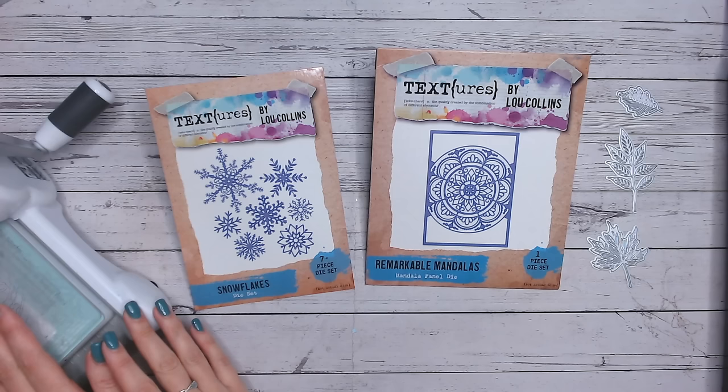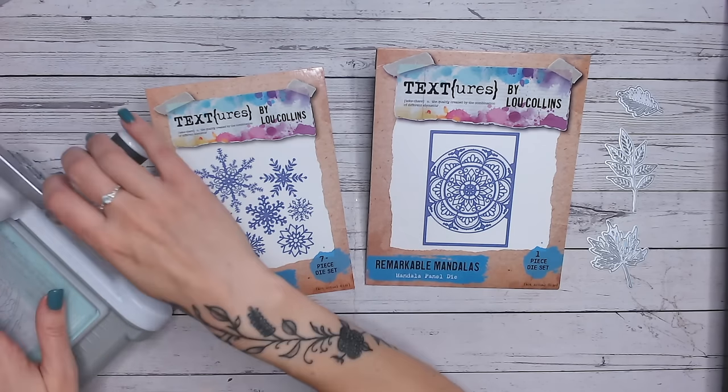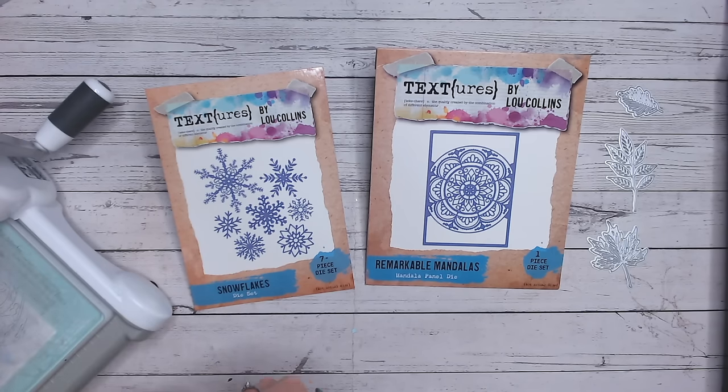Quick disclaimer: we are going to be putting different shims and different materials into our die cutting machine, so I hold no responsibility for any damage to your machine. The biggest warning is: if you're struggling to turn the handle on your die cutting machine, you've got too much pressure in there. Don't run it through - take it out and revise your plates and shims. I'll run through all the instructions and advice as we go.